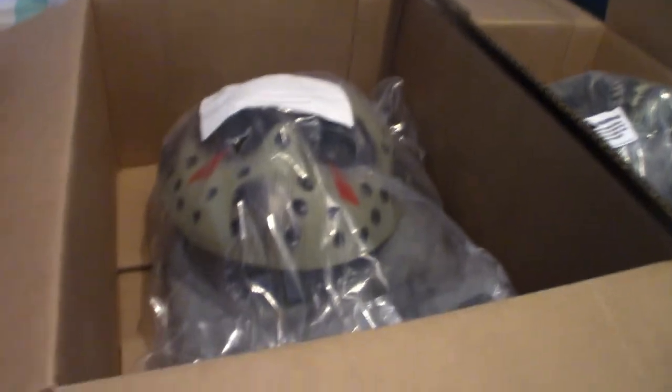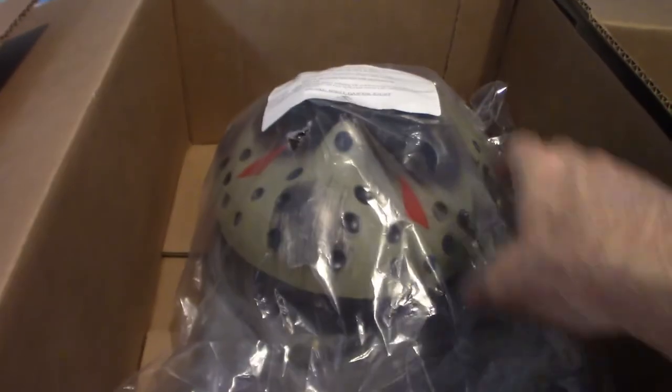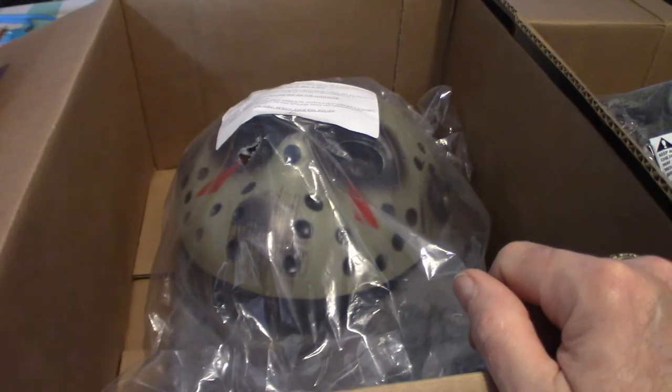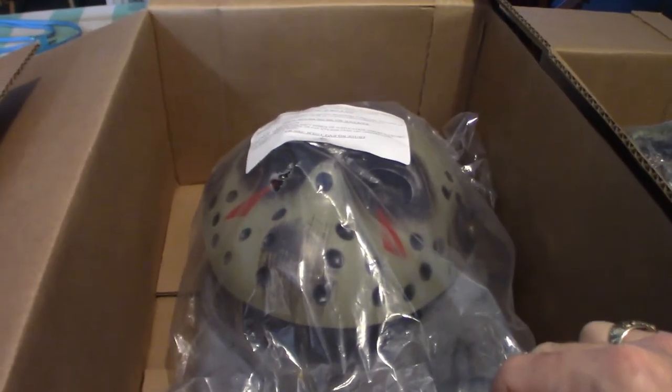This is the Jason Voorhees Rubies mask. It's got the skin, the head skin, along with the mask. Now what surprised me about this is the mask is in fact a different color — it's like a gray in color. It's not a bad thing, but it's kind of wide too. We'll definitely have to check that one out real soon.